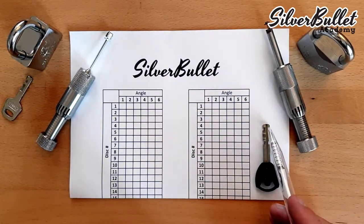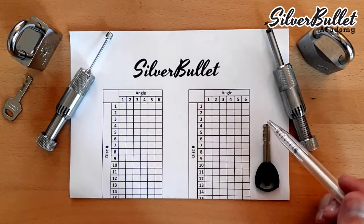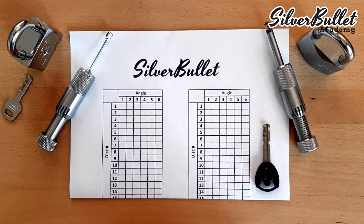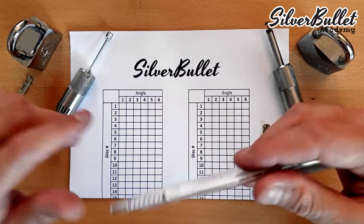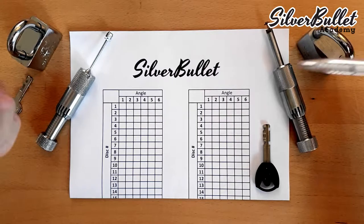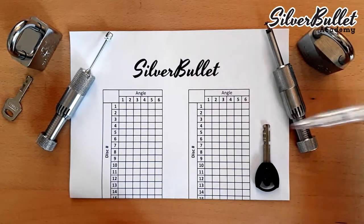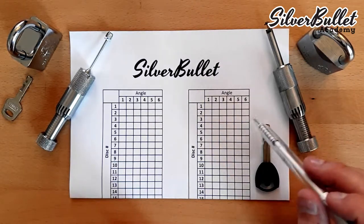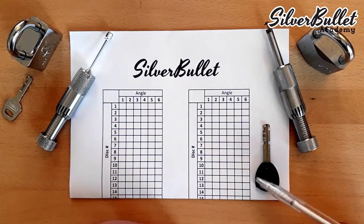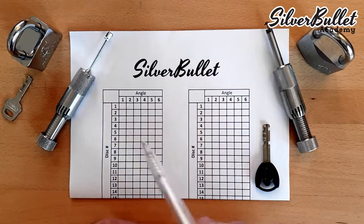Usually on disk tumbler locks, the disk near the tip of the key is disk number 1, and the disk close to the outside of the lock is the latest disk — could be 7 or 8 depending on how many disks you have. But when you pick a lock, you want to decode it the easiest way for you, then make a comparison to find the actual key code. Most of the time you won't cut a key — you just want to decode the lock to pick it again, take it apart, or know the code for future use. If you do need to cut a key, you figure out the actual combination, which is what we're discussing now.